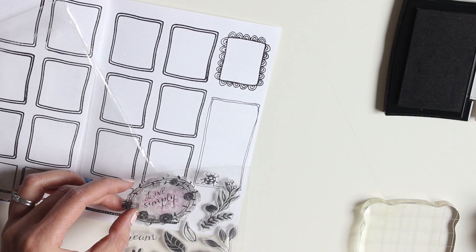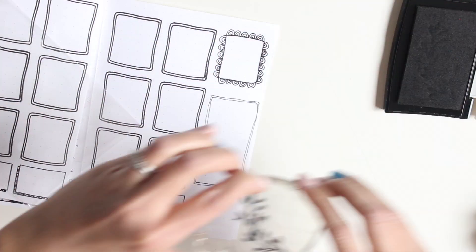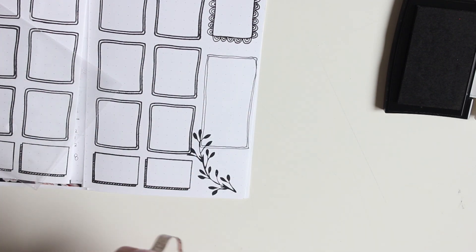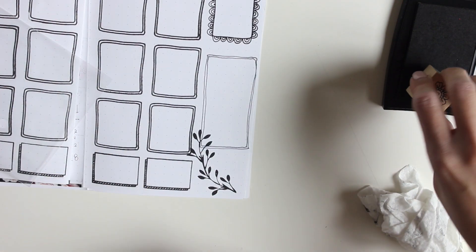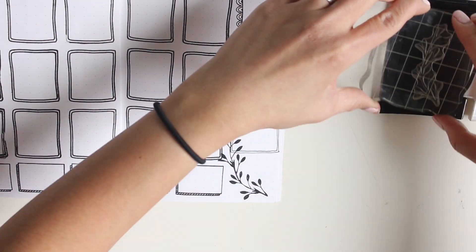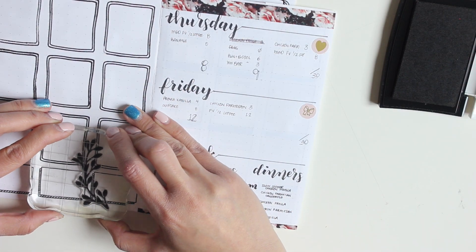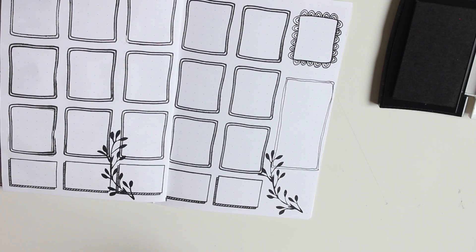Now I'm taking some stamps — I can't remember exactly where I got these, but I love the leaves and the florals and just wanted to add a little bit of decoration. I rubbed these stamps against the back of my hand to prep them, though I didn't have to do that with the Studio L2E stamps — those were fantastic. The wood stamps I got from Michael's clearance bin, and I just wanted to do some decoration around the spread.